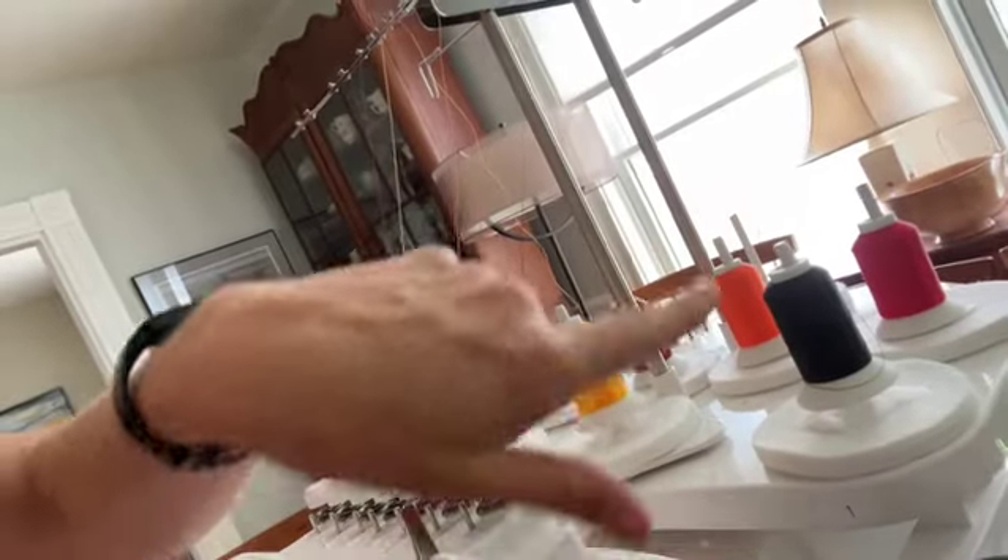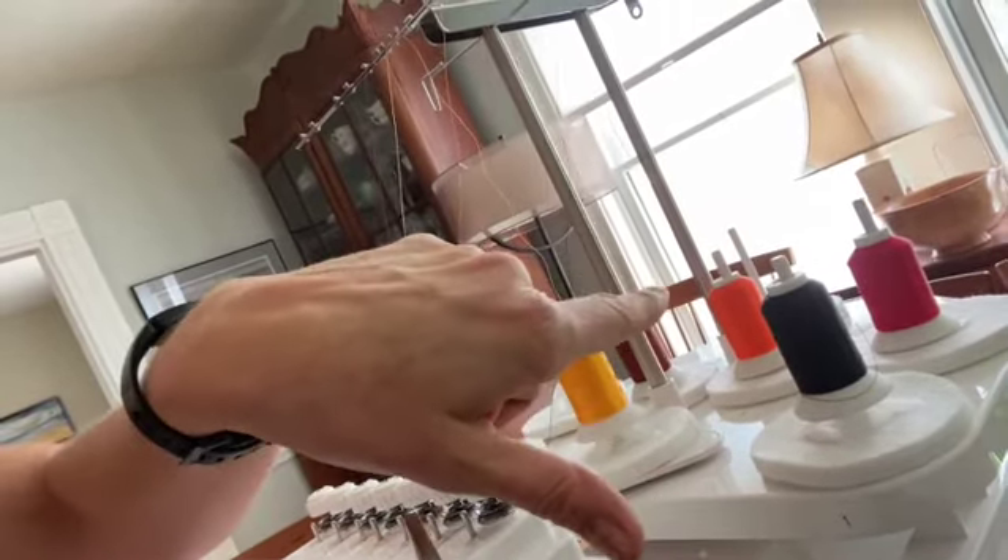It shows you right here. Up here, you can see that I've labeled the spool locations with numbers. So this is number one, that's two, three's in the back. Right now it's orange.